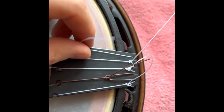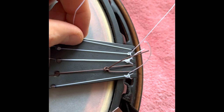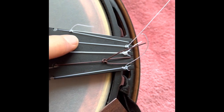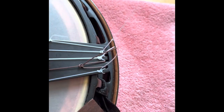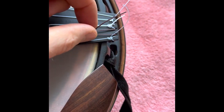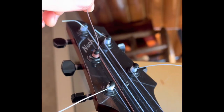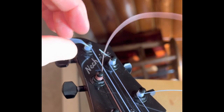I cinched the knot too soon with the first string, creating a big loop, but it still worked. The second string I had too much length on the working end of the knot, which reduced the amount of string for the tuning shaft. My method did improve a little bit with the third, fourth, and fifth strings, evaluated by the amount of slack left over after tightening the tuners.